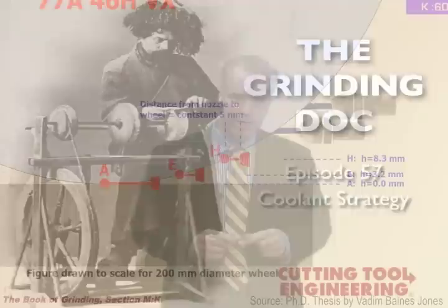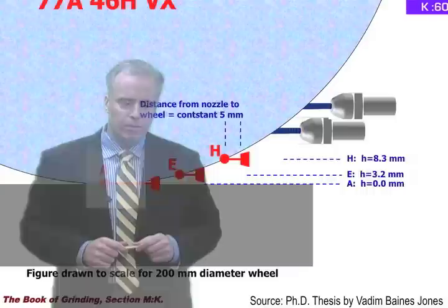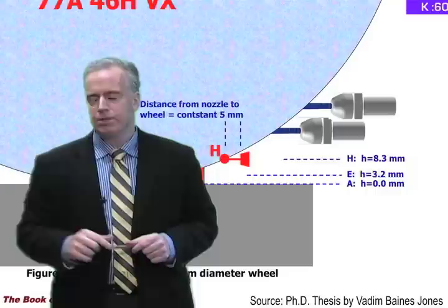In Vadim's tests, he always kept the nozzle five millimeters away from the wheel. He kept moving the nozzle further and further away from the wheel, and further higher between the point of contact between the wheel and the workpiece. He went from a height of zero, where the nozzle is hitting right at the interface between the wheel and the workpiece, up to a height of about eight millimeters.